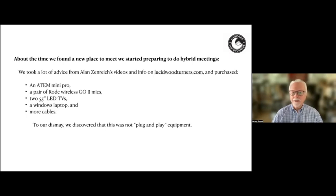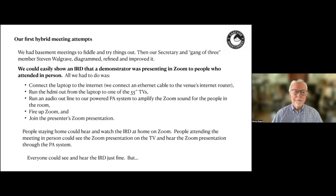About the time we found a new place, a bit over a year ago, we decided to get set up for hybrid meetings. We got a lot of advice from Alan Zenreich's videos and the info on lucidwoodturners.com. We bought an ATEM Mini Pro, a pair of Rode Wireless Go mics, two 55-inch LED TVs, a Windows laptop, and a bunch more cables. To our dismay, we discovered this was not plug-and-play equipment. So we began meeting in Gary's basement with the equipment to figure out how to plug it all together. When we finally got something working, our secretary Stephen Walgrave diagrammed it, refined it, and improved it — and that process is still ongoing.